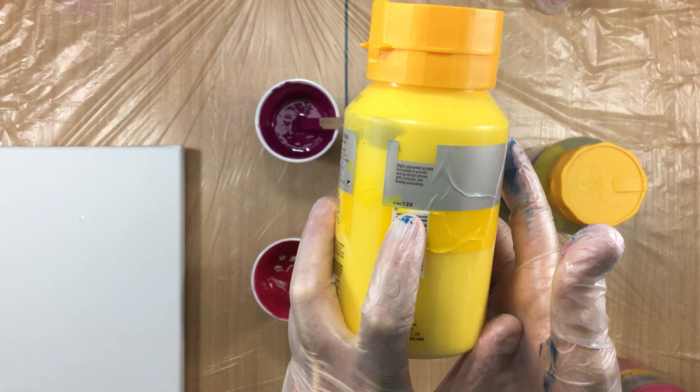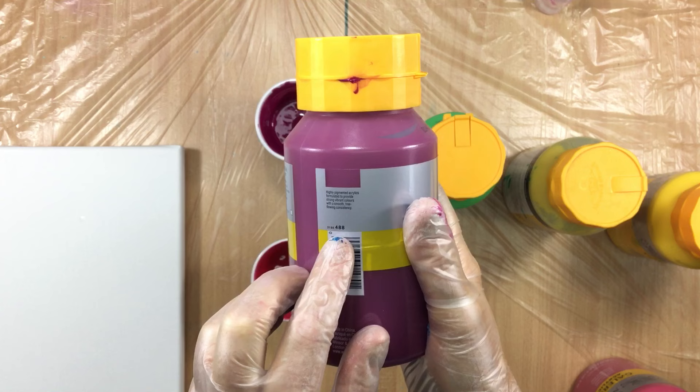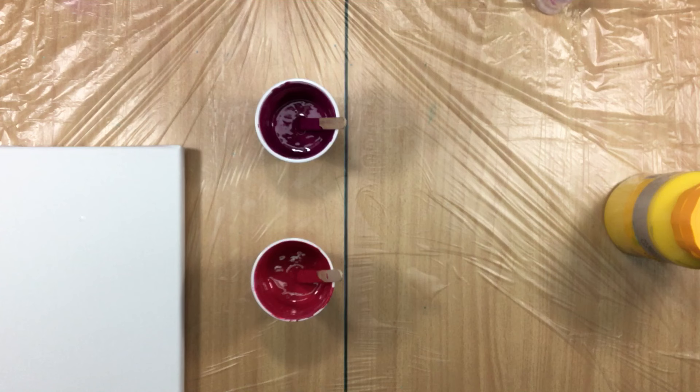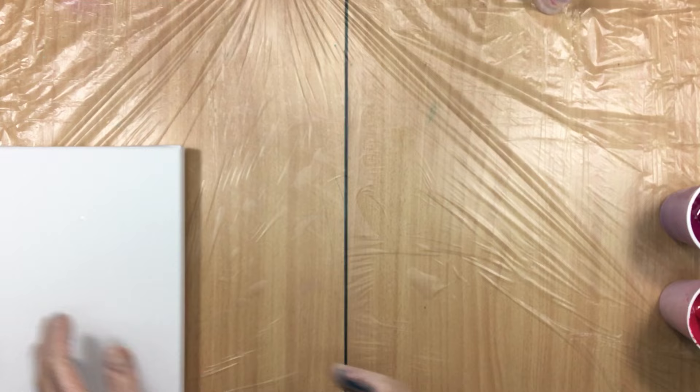And then I have the permanent magenta, which is transparent, number 488. That's the colors. Tomorrow I'm going to do a total cleanup here and I have to do some ordering of the paints because I'm running out of a couple of colors - you don't want to run out totally.